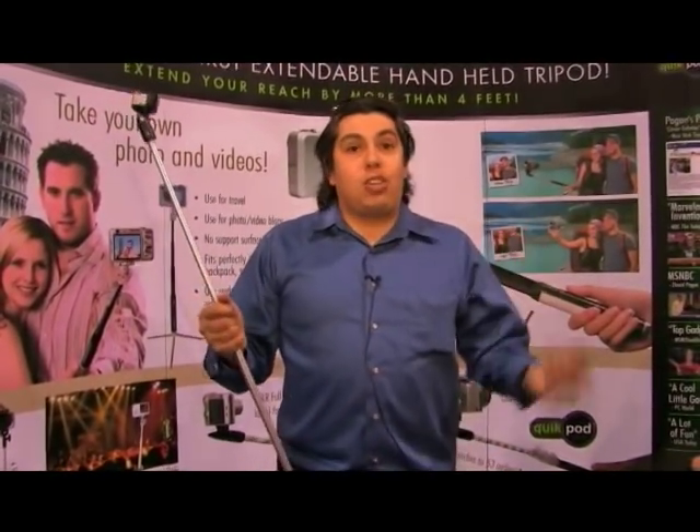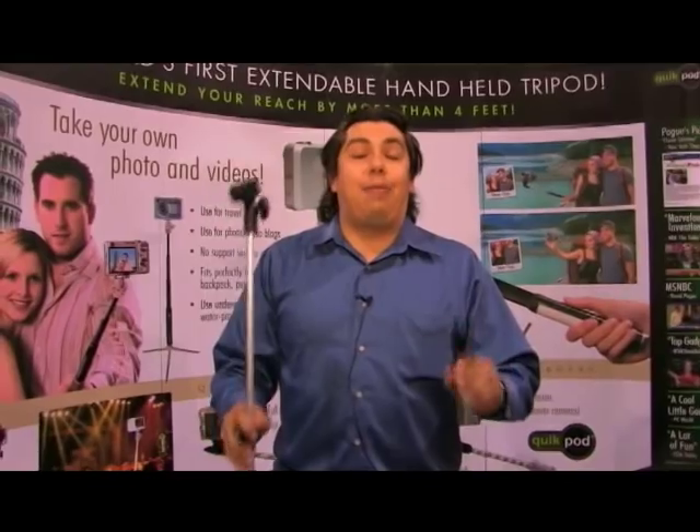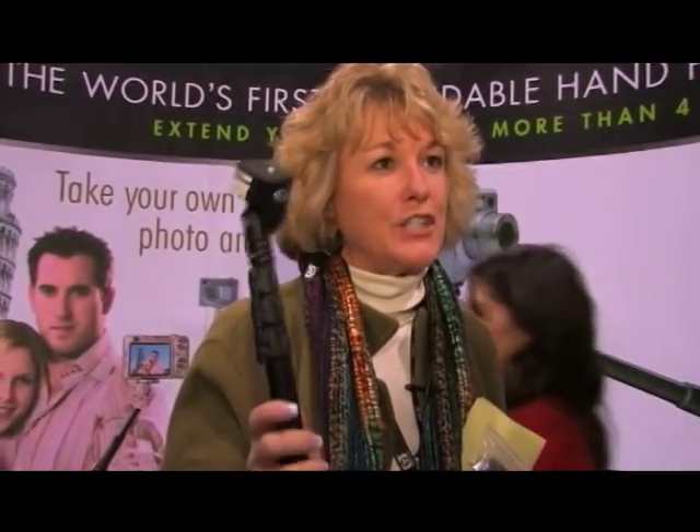I've used the original version at the Grand Canyon, in Disney World, all these fabulous locations, and I absolutely love it. I was looking for a monopod, so this adds a lot more functionality than just a monopod. I'm excited.